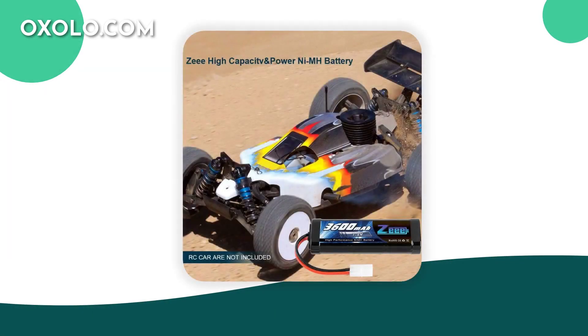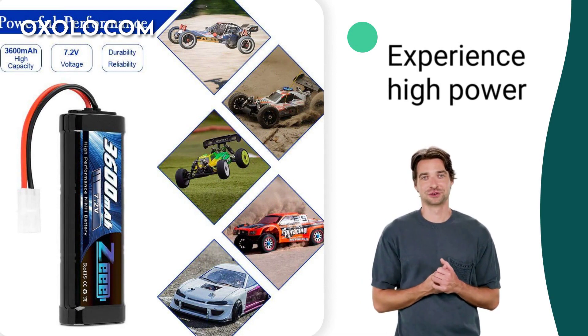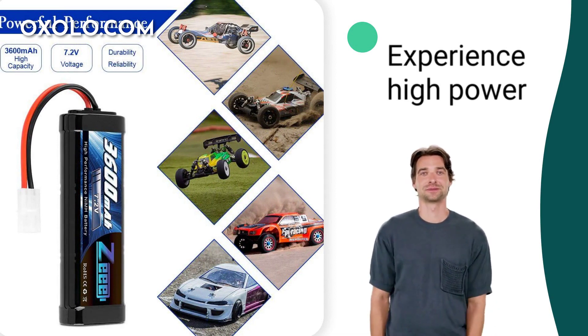Introducing the Z7.2V3600 META RC NiMH battery, designed for your RC models with a high capacity of 3600mAh and 6 cells for long-lasting power. Experience high power with 30 amps of discharge current, propelling your RC models to peak performance.